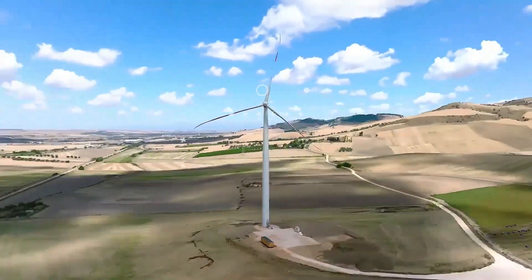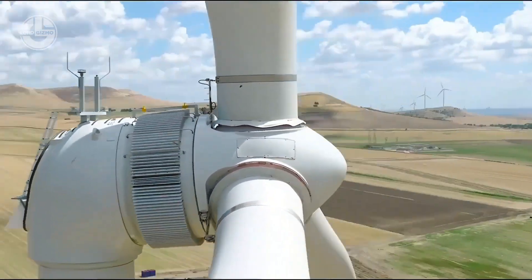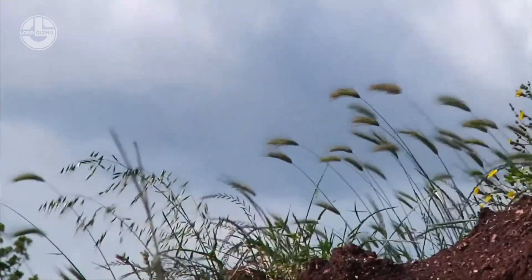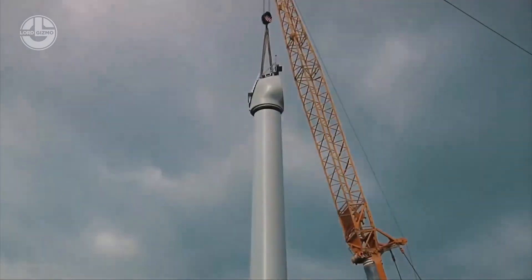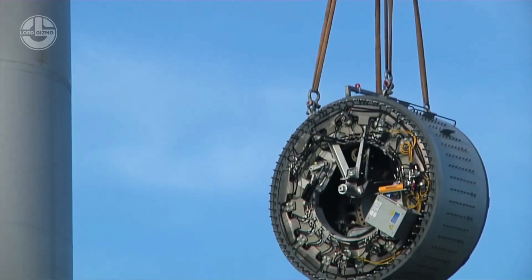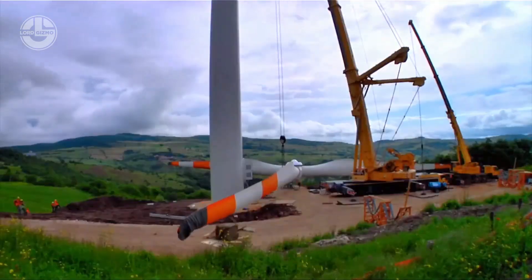A way to sustainably supply electricity to a city or town is through the use of wind turbines. They are these huge, tower-like structures that are capable of turning wind energy into electricity using the aerodynamic force from the rotor blades. In today's Lord Gizmo video, we will take a look at how these wind turbines are assembled into the site.